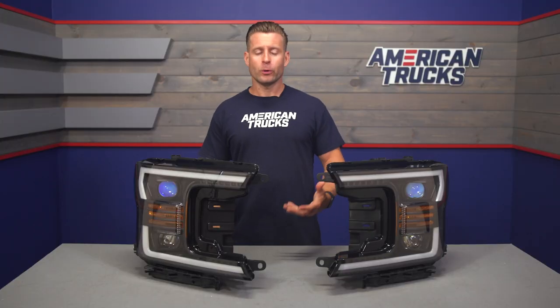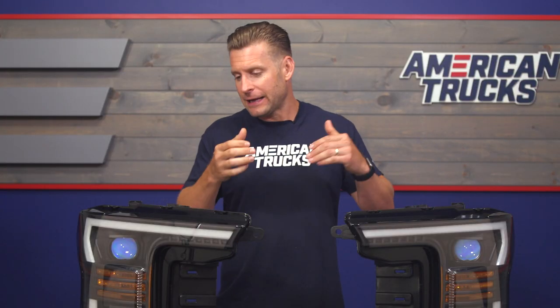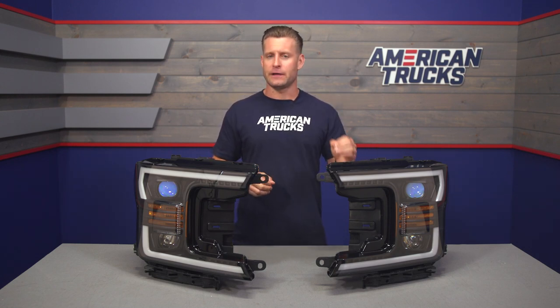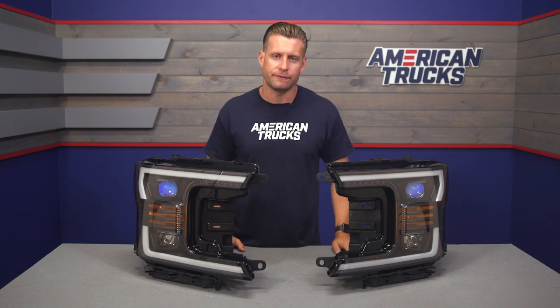For those who are unaware, the Pro Series is an entry-level headlight, if you can believe it, and will land behind the slightly more expensive Lux Series and then the top-of-the-line Nova Series. With that said, the Pro Series are still going to be a very nice set of lights for about half the cost of those Nova Series, and they specifically apply to all halogen-equipped F-150s.